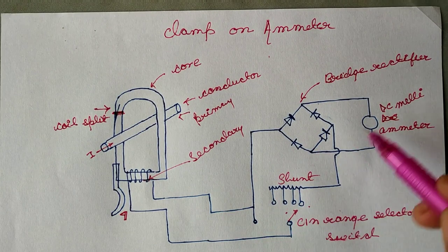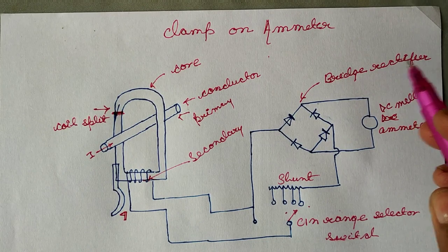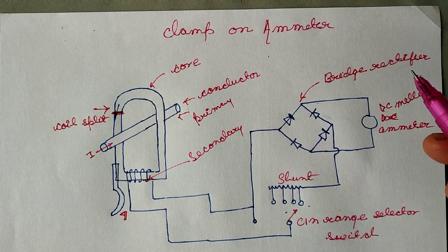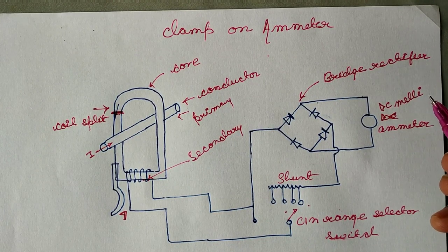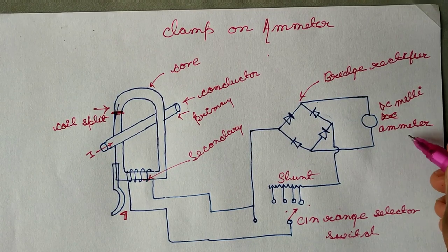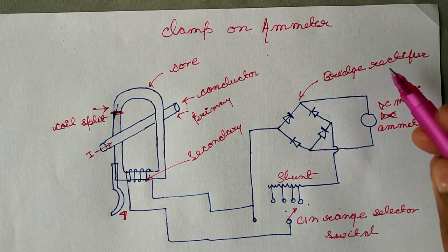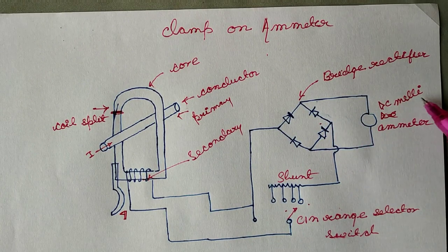The secondary winding is connected to a bridge rectifier. The rectifier converts alternating current into DC current — that is direct current — because here we use a DC milliammeter. This is why we need DC current, so we use a rectifier here.